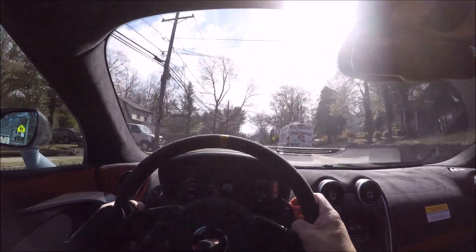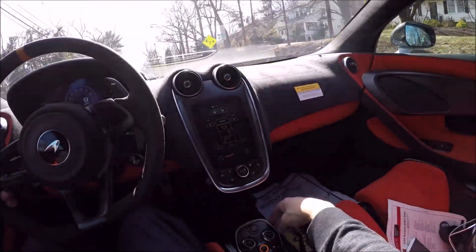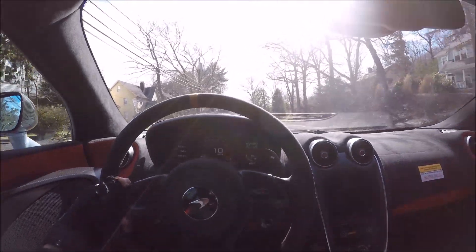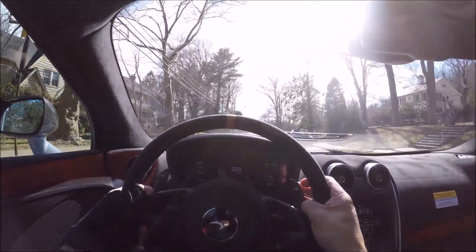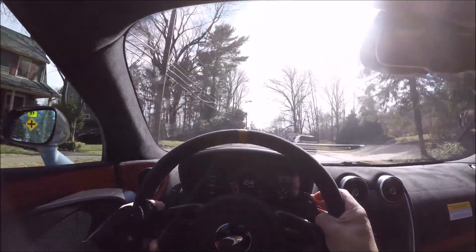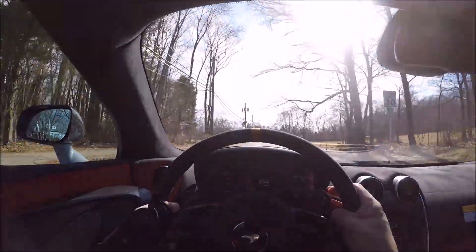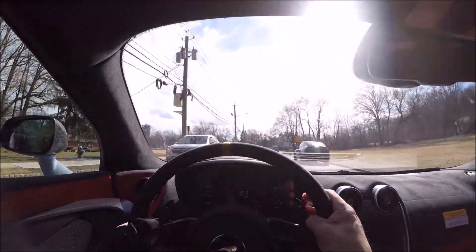Now we're going to the speed bumps. While we're going over speed bumps, let's try the automatic transmission - press manual to go away, and now it's going to shift for itself. This part is where it probably will let you down a little bit - it's not as telepathic as PDK. But if you get a 600LT, you better drive it in manual mode all the time, otherwise I'm going to come to your house and take your keys away.